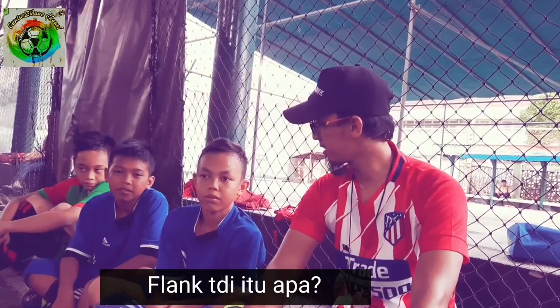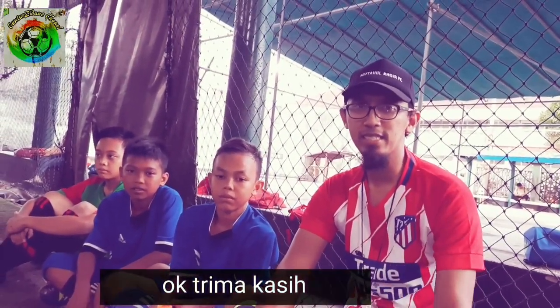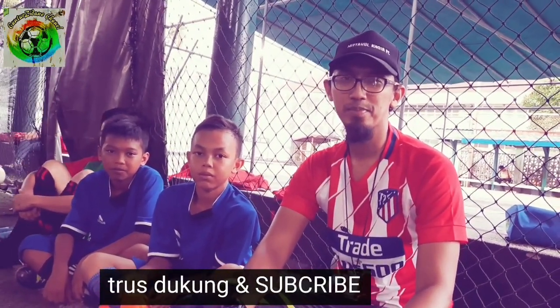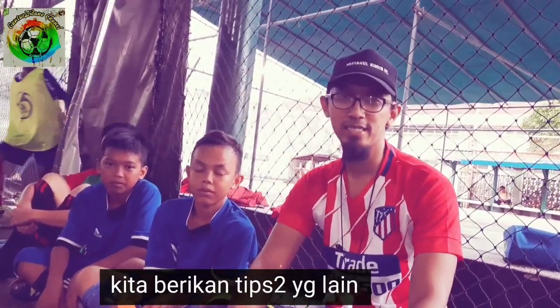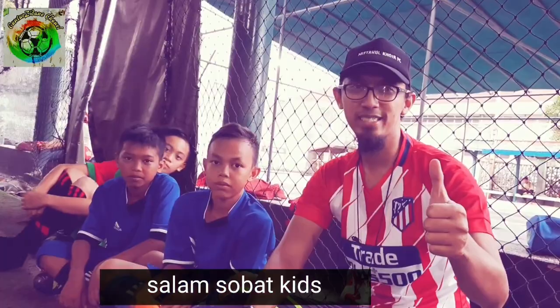Flank itu tadi ada beberapa cara: bagaimana melewati kemudian melakukan sodoran. Oke, terima kasih. Terus dukung dan subscribe, insyaallah nanti kita akan memberikan tips-tips yang lain yang akan berguna bagi sobat kids. Salam sobat kids.